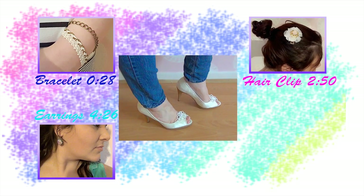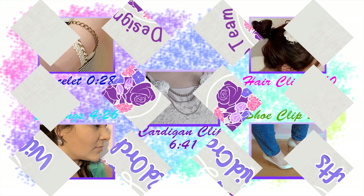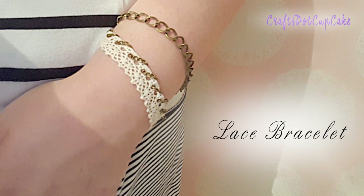Hello everyone, welcome back to my channel. Today we're going to be making some accessories — these are going to be very easy tutorials. This video is on behalf of Wild Arcade Crafts, and I will have the product list down below so you can find it on the website. The first thing we're going to be making is this lace bracelet.